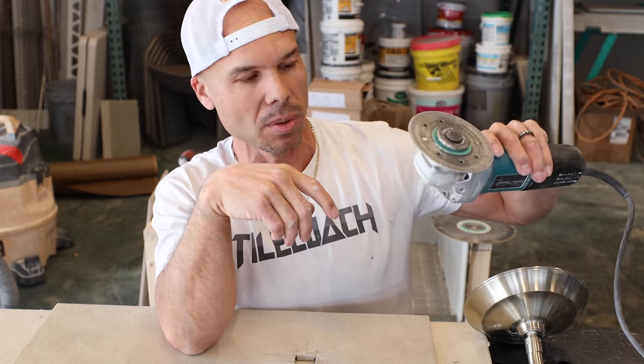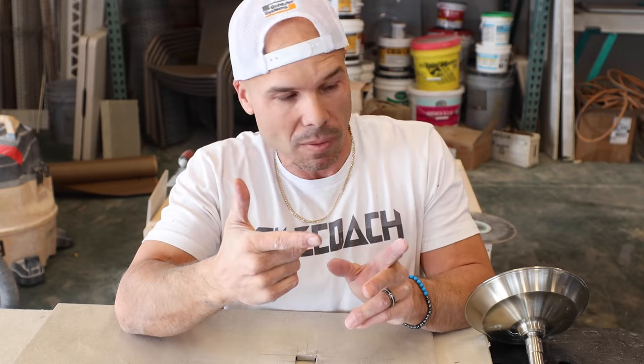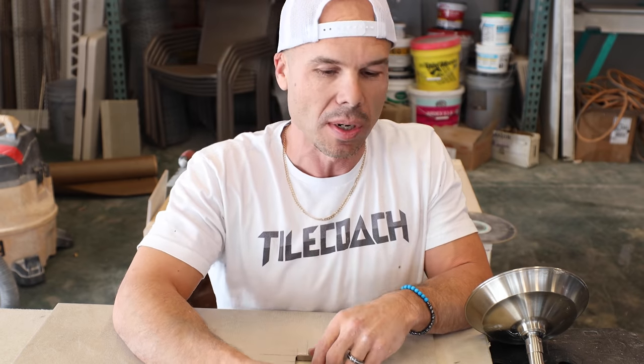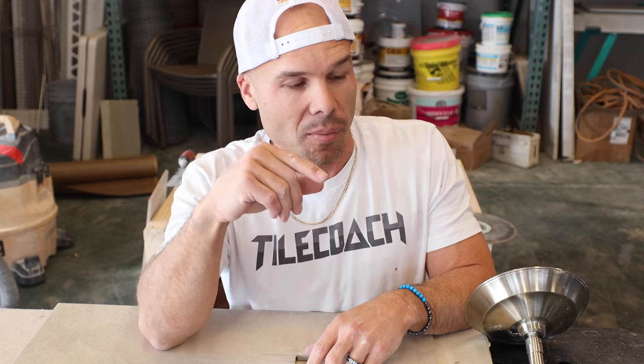This is a really nice tool to have when you're doing tile. The main things you need to get started in tile are a tile saw — like maybe that 7-inch saw — a 4½-inch grinder, a drill to mix your thinset, and then the small hand tools: trowels, notch trowels, margin trowels, and stuff like that. But this grinder is part of the arsenal that will really help you out.